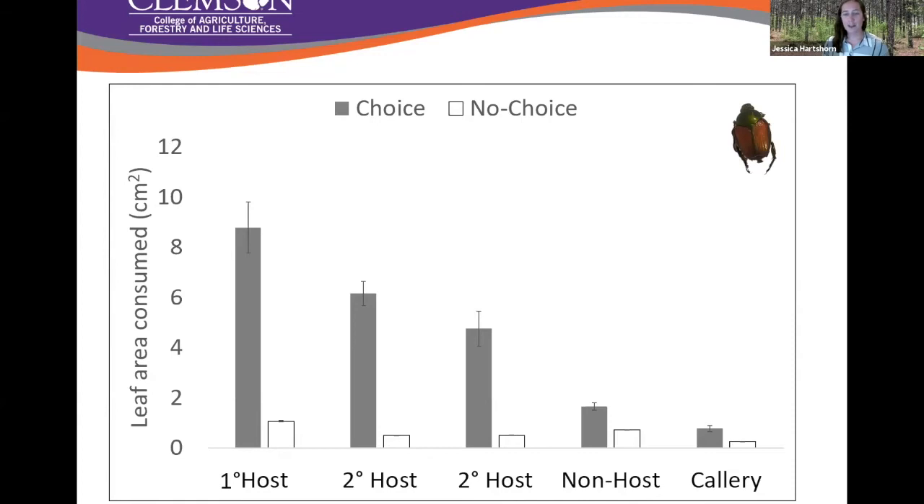For Japanese beetle — again, very similar to what we'd expect for a generalist. They fed a lot in choice experiments and not a lot in the no-choice experiments. Their feeding on callery pear, even though they're from the same native range, still went down — very little to moderate feeding on callery in both scenarios.